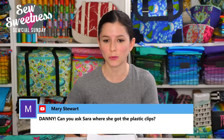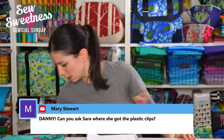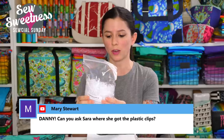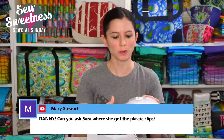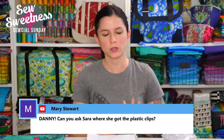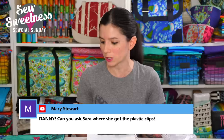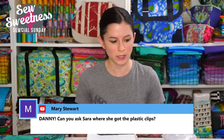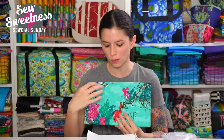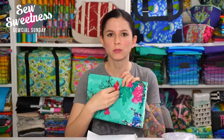Mary asks where I got the plastic clips from. I found a pack of 500 clips online — I'm sure it was probably under $10. I got plastic clips because someone mentioned that pins might rust over time, and I thought it would be terrible if I had a cherished fabric and there was a rust hole right through the main print. That's why I decided to get the plastic clips for the comic book boards.